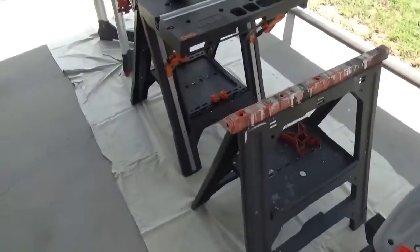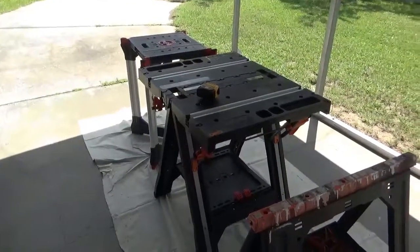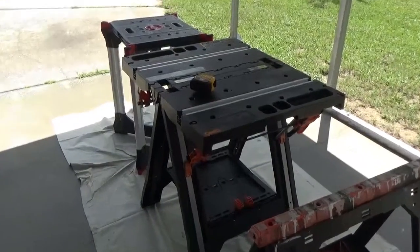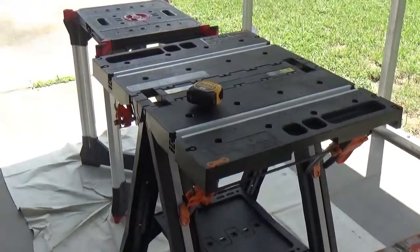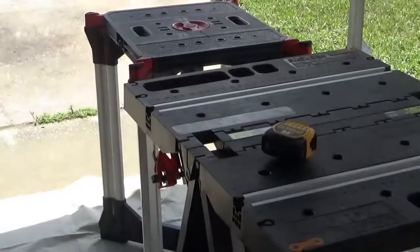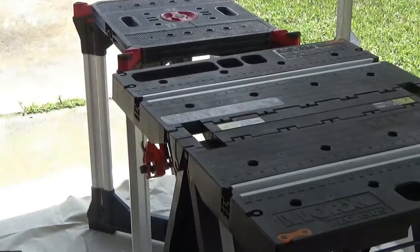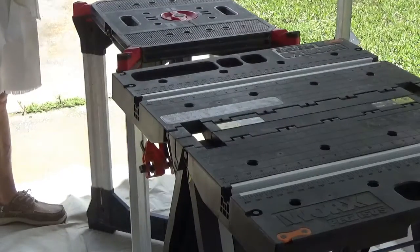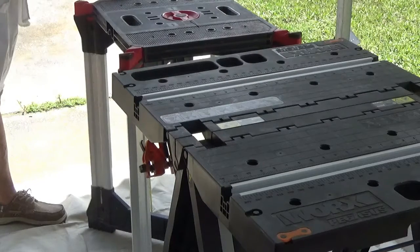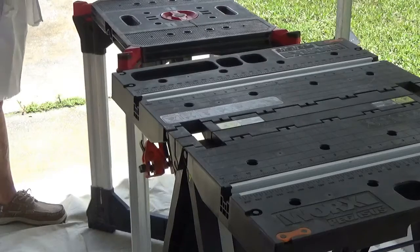Now I'll show you about these tables, starting down there at the Husky table. I know you're probably not going to be able to see this, but the work space is at 29 and three-quarters or 30 and three-quarters inches.